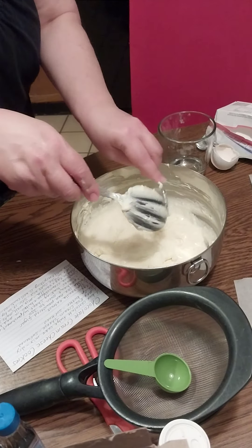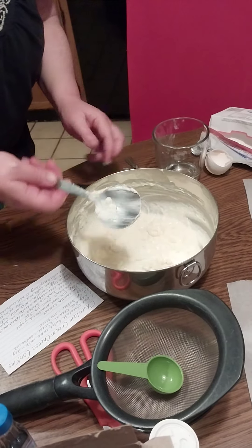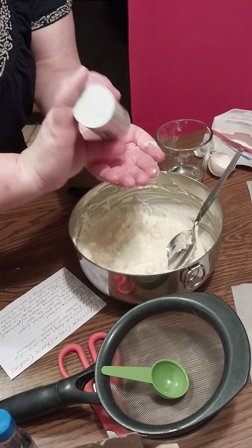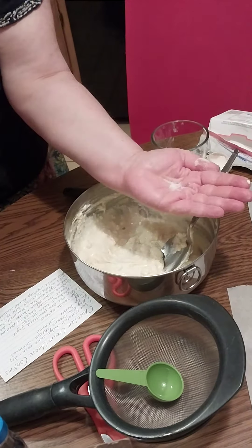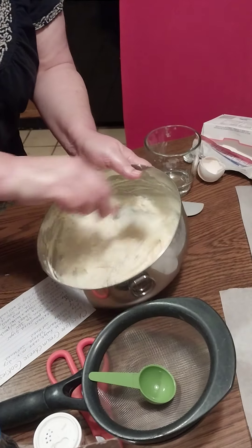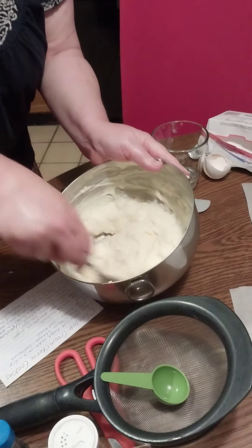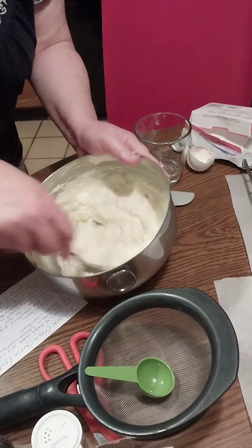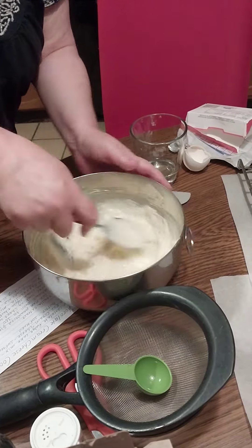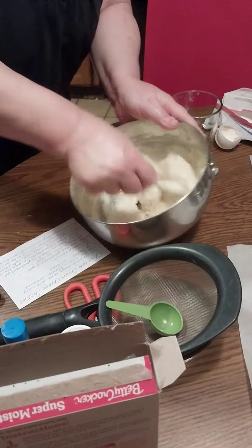I do want to put just a little salt to offset the sweet — not much at all. When I say a little salt, I mean like that — that's quite enough for a batch this small. There's also plenty of salt already in our cake mix, as sweet as it can be.